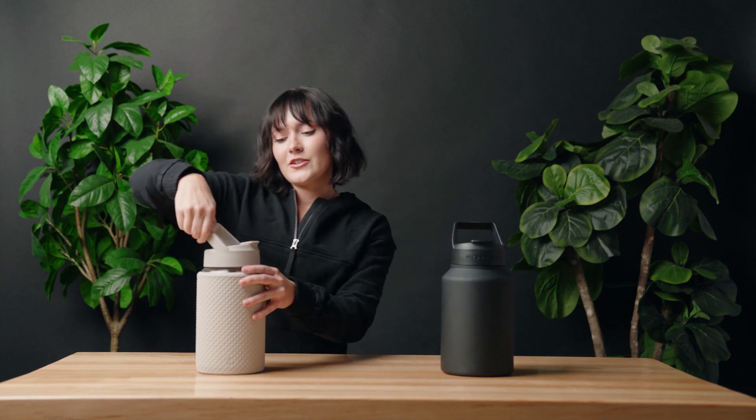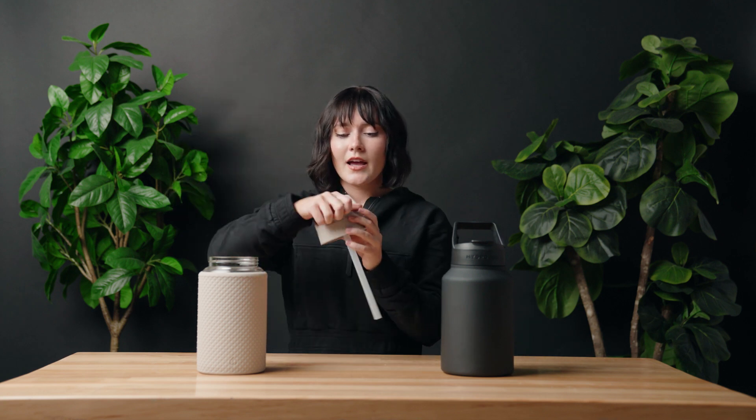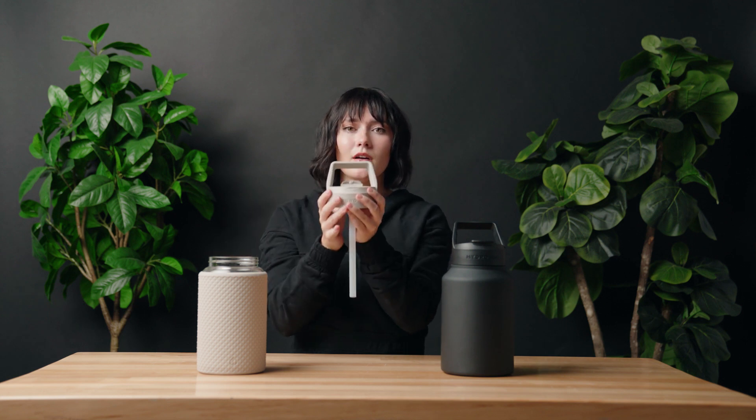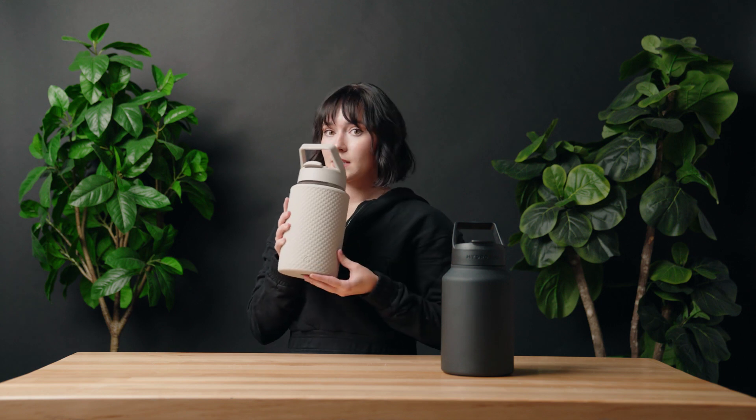The lid comes with a straw and a flip cap on the top. There is a sip spout right on the top, which means you can sip directly from the bottle. If the straw is attached, you don't even have to tip your jug — you can just hold it and sip from the top.